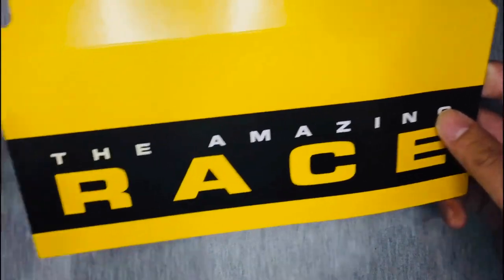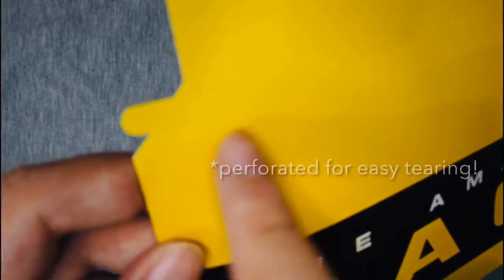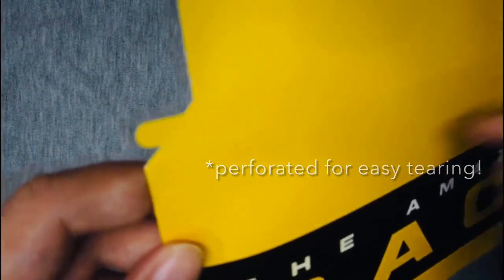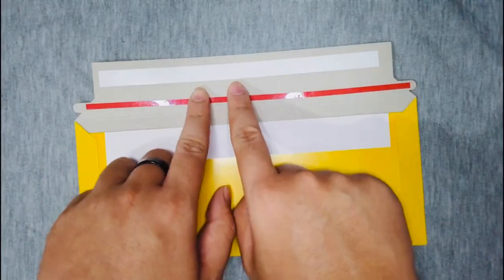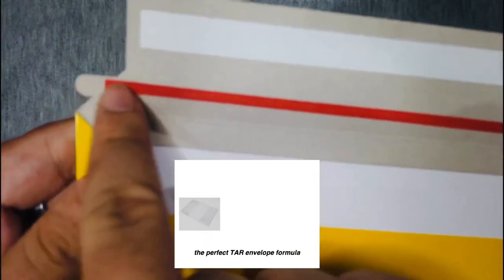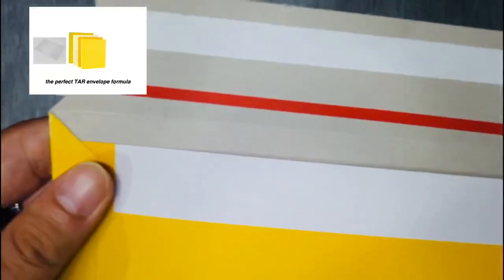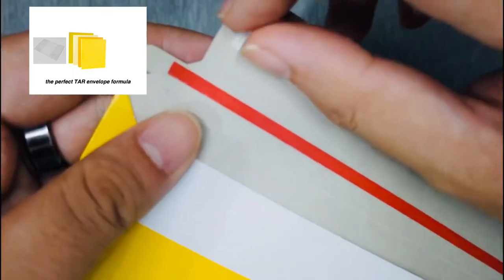And a quick story about these clue envelopes. Back when I was a kid, I loved creating Amazing Race games for my cousins or for my friends, and I always wanted to recreate the envelopes — I was kind of obsessed about it. My first prototype was these plastic notebook covers, and I would put yellow paper inside of them and seal them shut using electric tape.